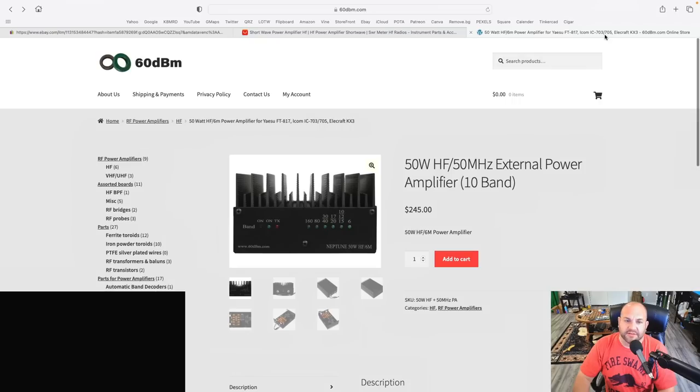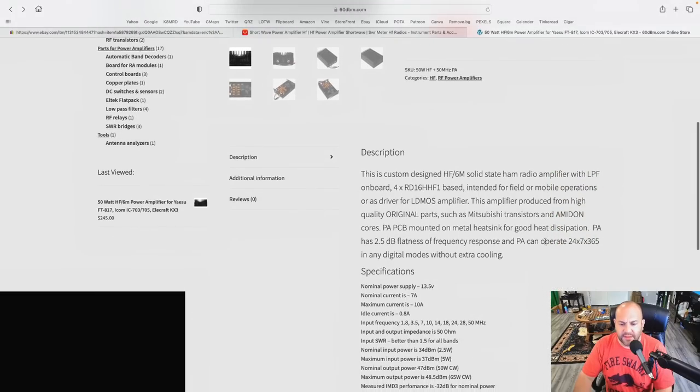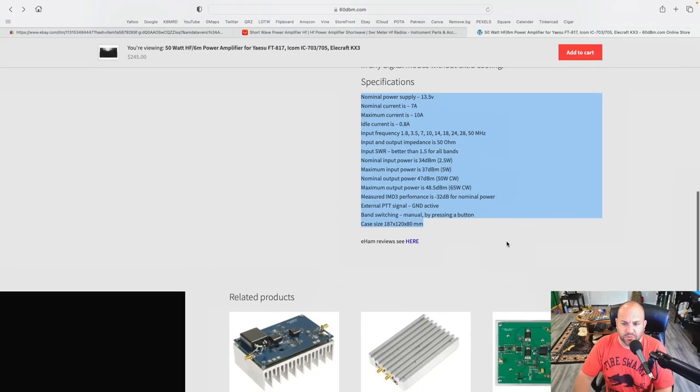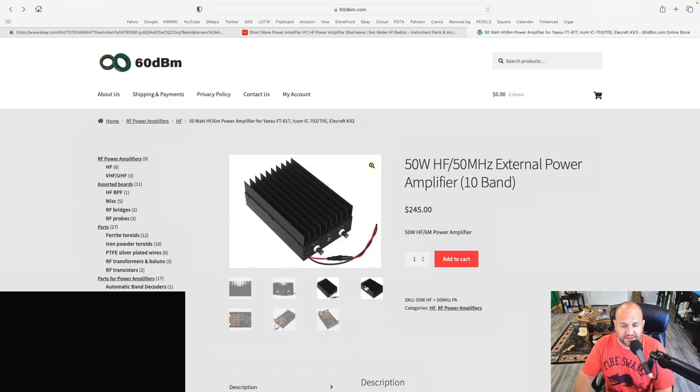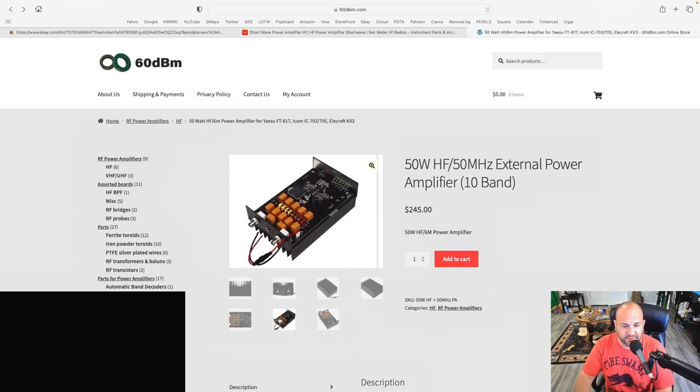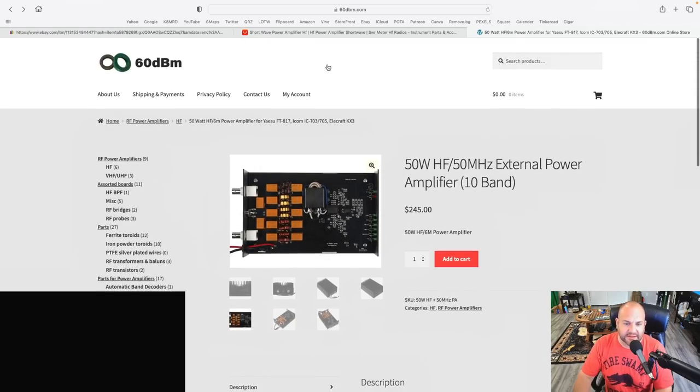There's another one I came across from a company called 60dbm — 60dbm.com — a little more expensive at $245. I didn't find a whole lot of information, but there was a pretty positive review on eHAM. This is called the Neptune 50-watt HF amplifier, and it comes from Ukraine. These guys appear to be a bit more concerned about spectral purity and all that, so this is probably going to be the better quality amplifier. These amplifiers are all pretty small — pretty much fit in the palm of your hand.